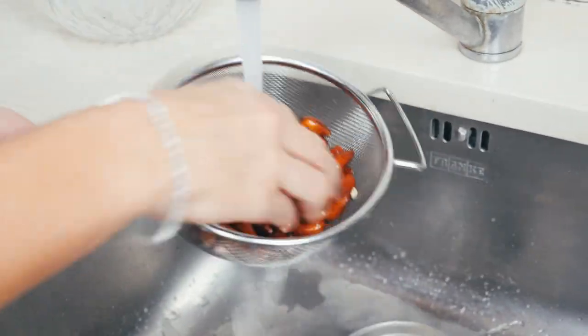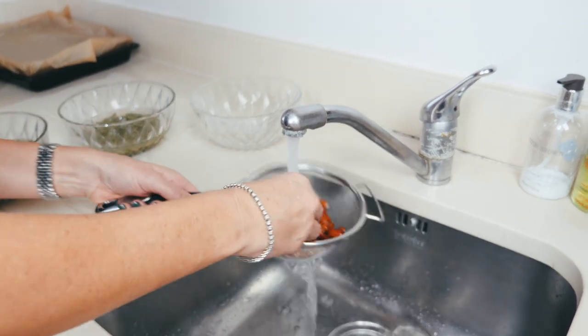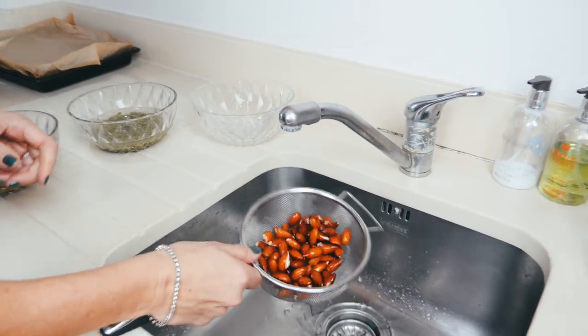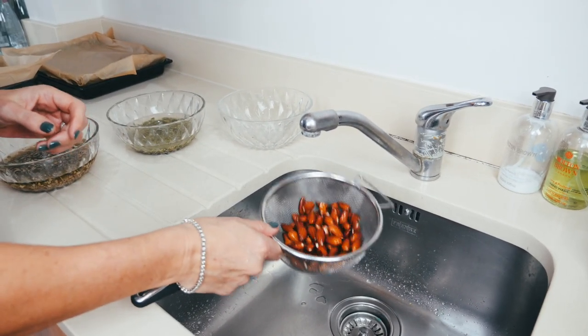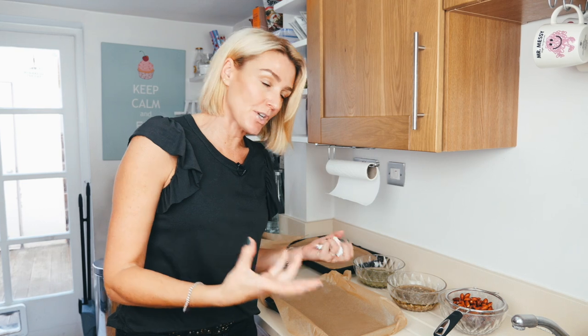Just with tap water, I'm going to rinse them. Soak them in filtered water, but rinse with cold — never warm — cold tap water. Rinse them, then a little shake off, drain for one second. After you've rinsed the nuts and seeds, rinse them a couple of times.